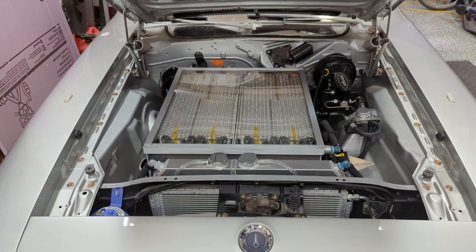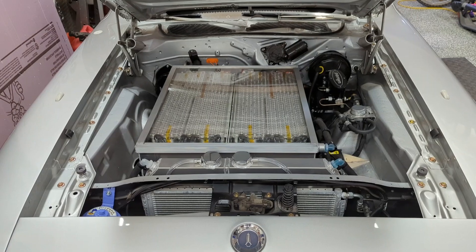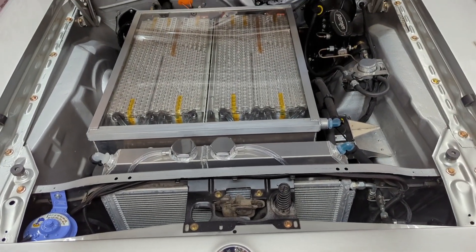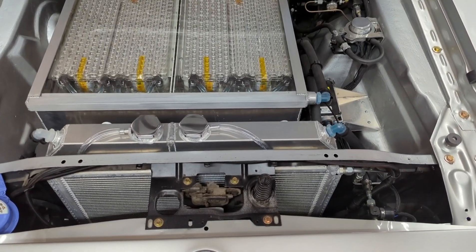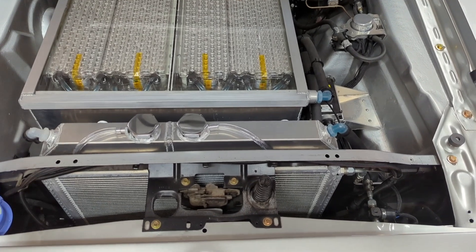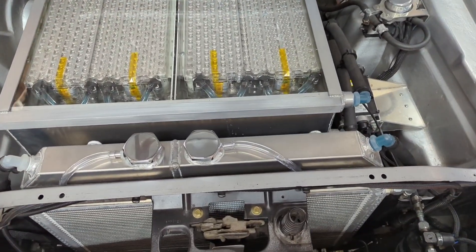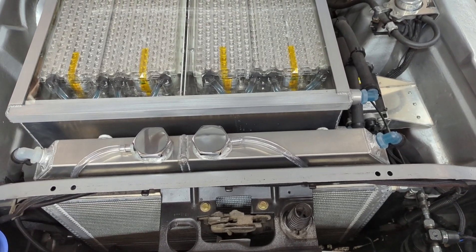One of the most common questions I get is: why does this car still have a radiator? I found an aftermarket aluminum radiator and just mounted it in the factory location. This radiator is suitable to cool a big block Mopar engine, so it should be more than enough to cool my motor and batteries. In fact, I split it into two halves — the right side is for the motor, the left side for the batteries.